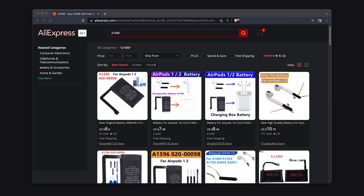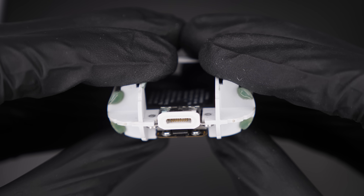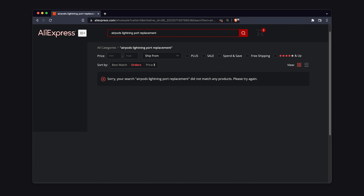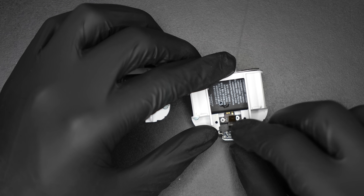The replacement battery can be ordered online. But there is another part that can get damaged — the lightning port. Because it was so hard to get to before this video, you can't buy a replacement part anywhere. This means that the only way to replace it is to steal it from another AirPods case.